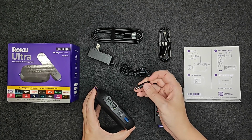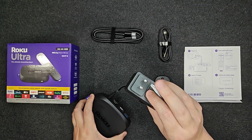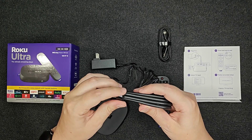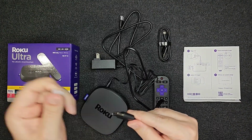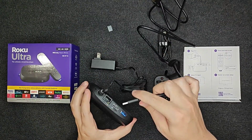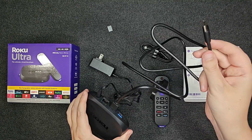We're going to take one end of our plug and plug it into the back of the Roku Ultra. The other end is going to plug into our wall, and then we're going to take the HDMI cord, untie it a bit, take the little caps off of the ends, put one end in the back of our Roku Ultra, and then the other end going into the back of our TV.